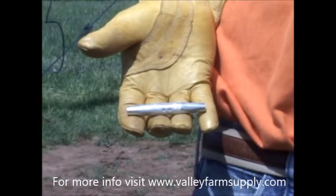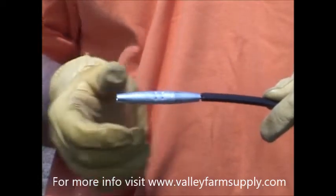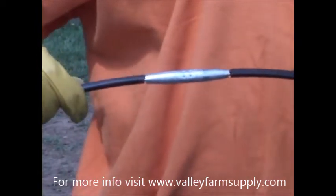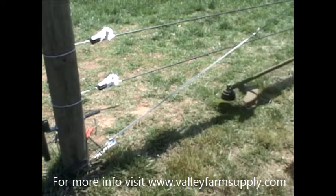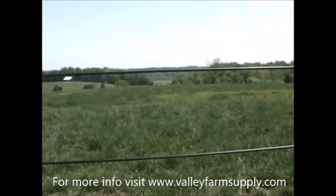In order to join two separate pieces of Equifence, use an Equifence wire joiner. Strip back an inch and a half on both sides. Then take your joiner, insert wire into one end, and repeat this step on the other side. Finally, you will always want to keep weeds and grass off of your electric Equifence. Weeds and grass can ground out your wire, effectively lowering the charge. And occasionally check the tension.